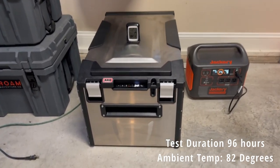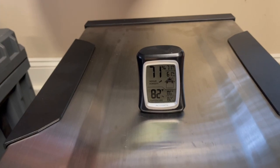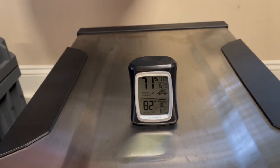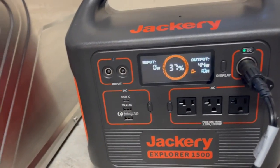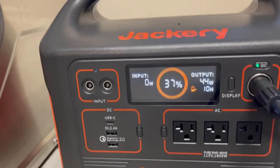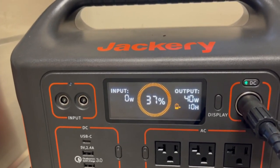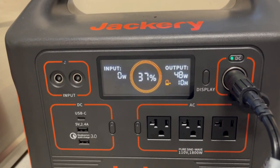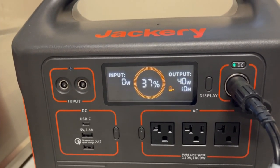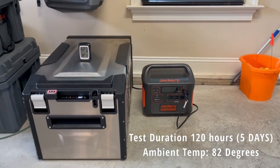After four days, the fridge is at 34 degrees and actively cooling down. Ambient temperature is about 82–84 degrees. The Jackery is down to 37%, currently pulling mid-40s to low-50s watts to cool the fridge back down. Still on track.